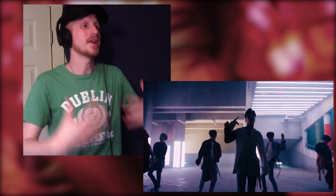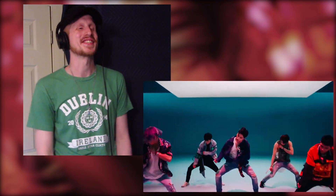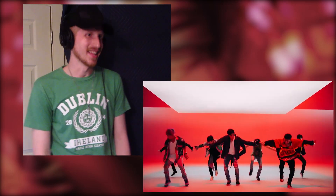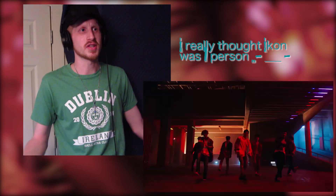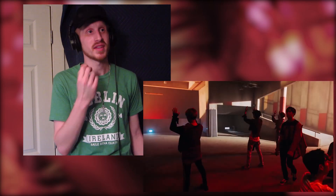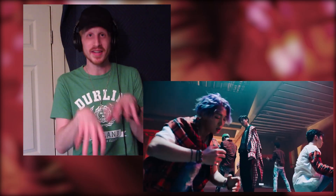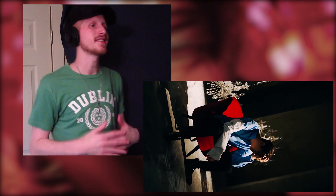That's when they want energy to build up. Come on — that breakdown is crazy! Wait, I don't know anything about iKON — is it more than one person? I don't even know. I like that same melody that's going throughout the whole thing.